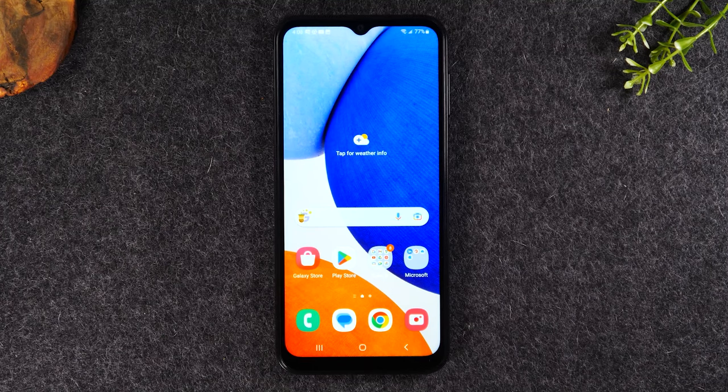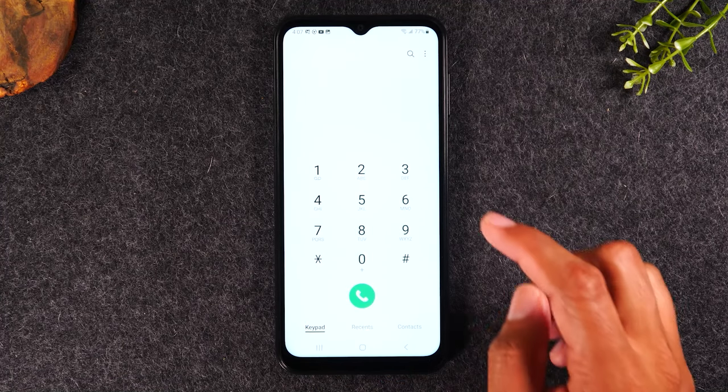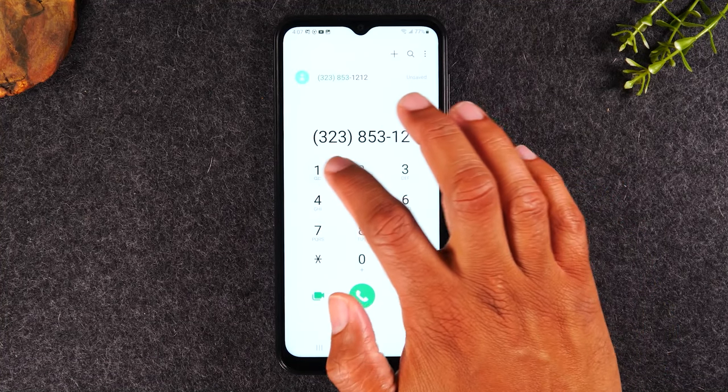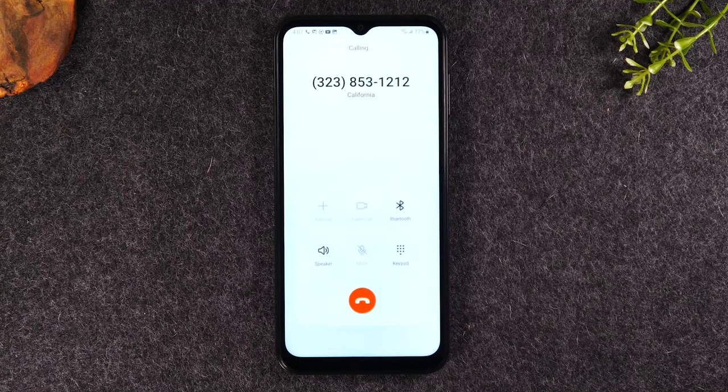Next, let's go over how to initiate a call. Tap on the green call button in the bottom left corner, then tap the keypad button, and enter a phone number starting with the area code — for example, 323-853-1212 — then tap the green button to start the call.